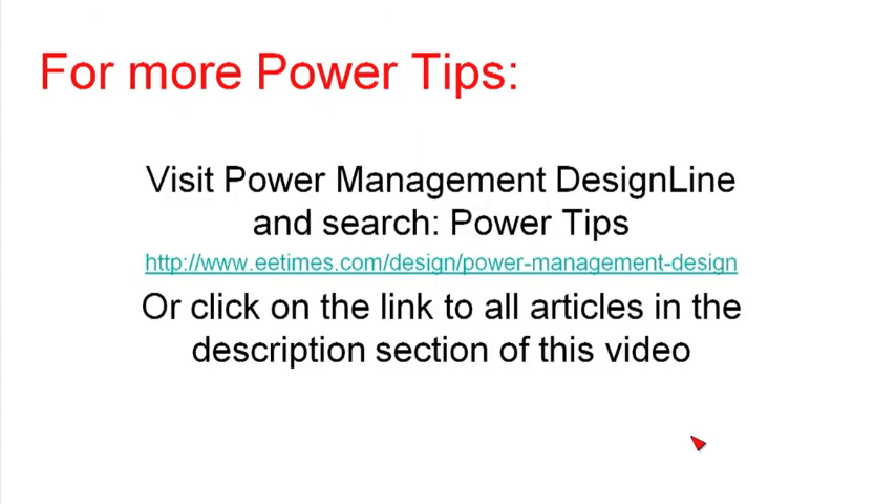So that's it for this PowerTip. For more PowerTips, visit Power Management Design Line and search on PowerTips, or click on the link to all articles in the description section of this video. Thanks for your attention.